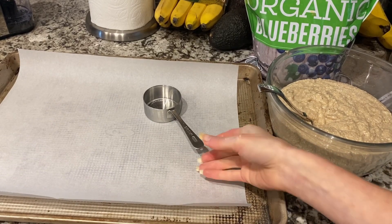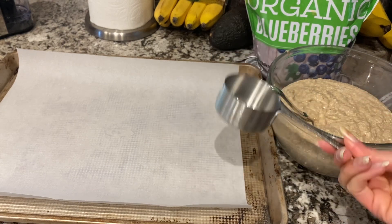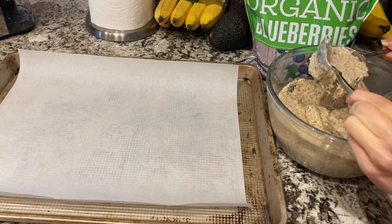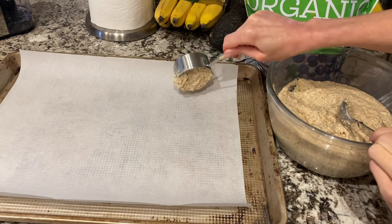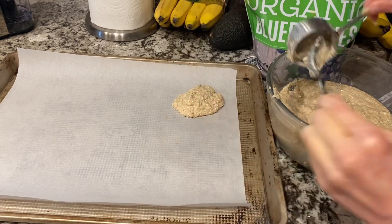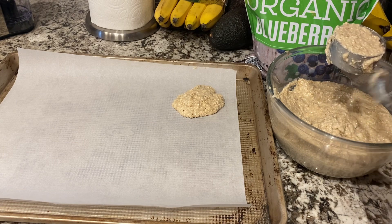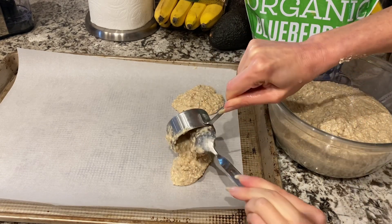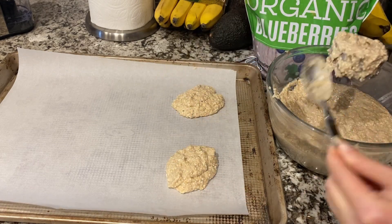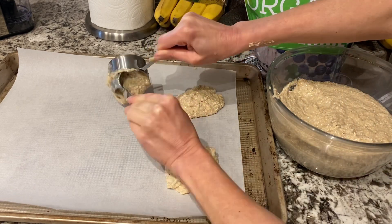You can make these baked oat pancakes any size you want. A half cup gives you a pretty big pancake, so I'm going to do one third of a cup — that makes a decent-sized pancake. I'll shape them after I put them all on this parchment-lined baking sheet. It's nice because you don't have to use any oil and it doesn't stick.